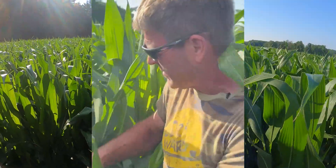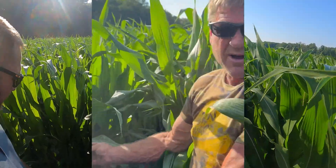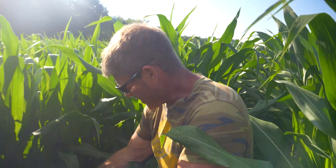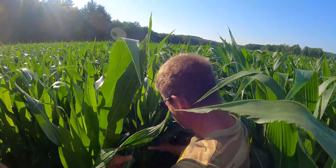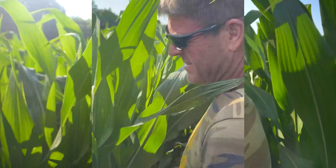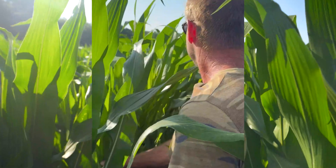This corn does have some burnt leaves, which is my fault — I did that with calcium nitrate on too hot a day. So I won't do that again, but it's grown past that now. It did kind of yellow it up and didn't look real good for a couple of days, but anyway.